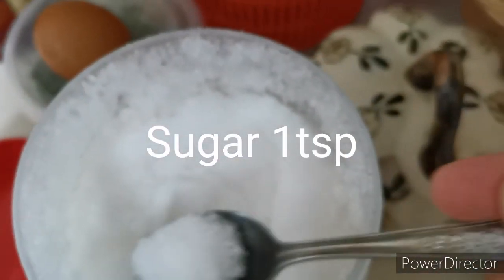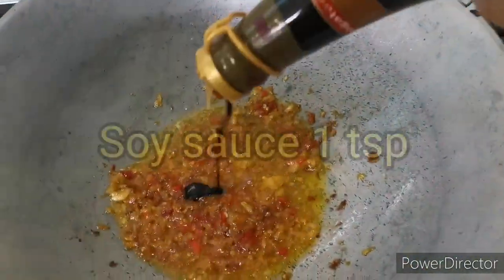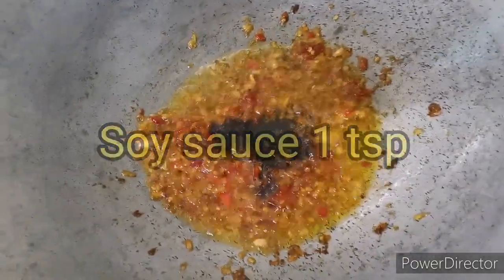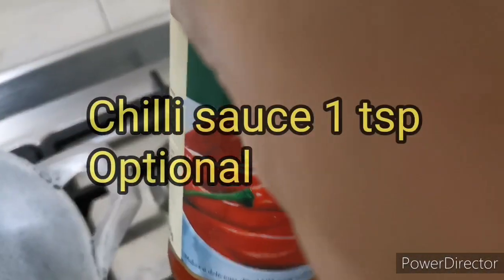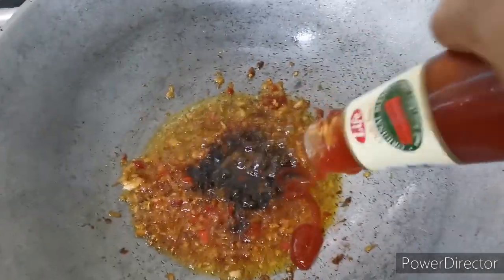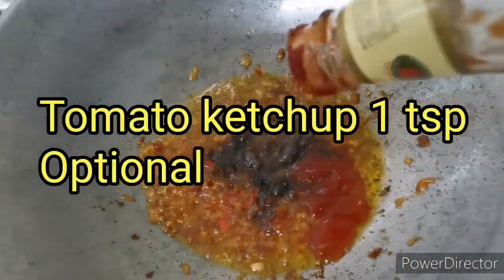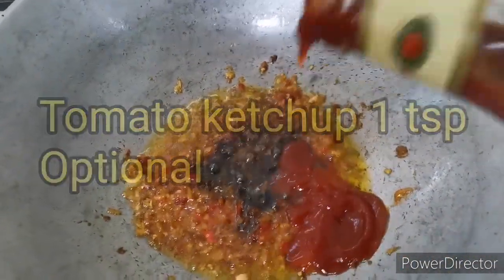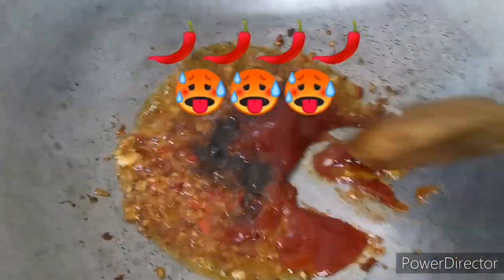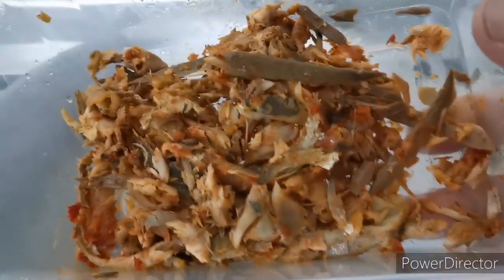I usually add one teaspoon of sugar, a bit of sweet soy sauce, some chili sauce, and some tomato sauce. You don't have to add all this. Stir everything up. I think the chili is quite spicy, so you can reduce the chili if you want.